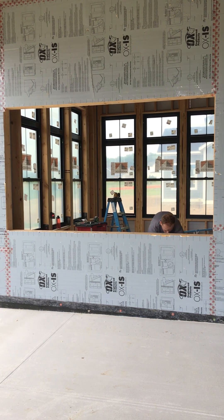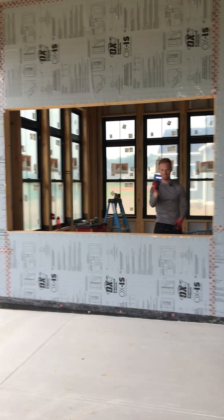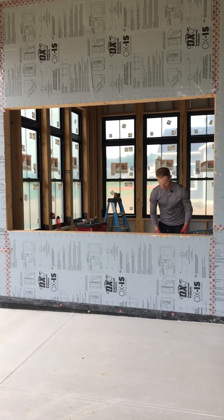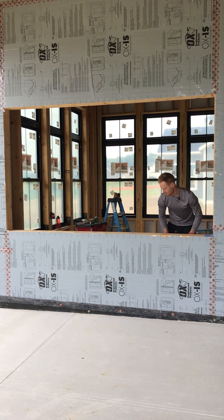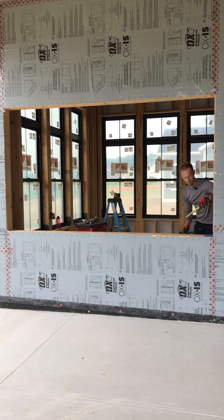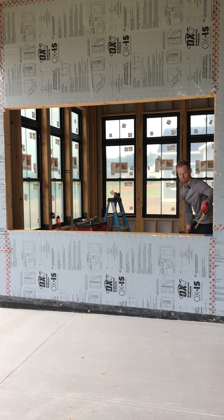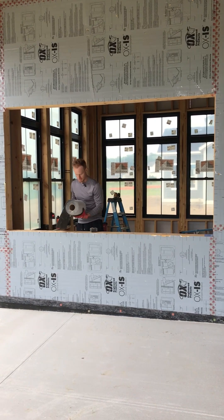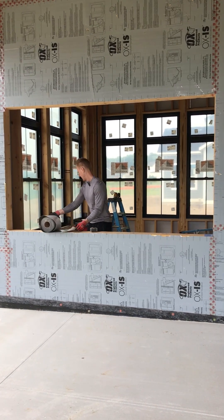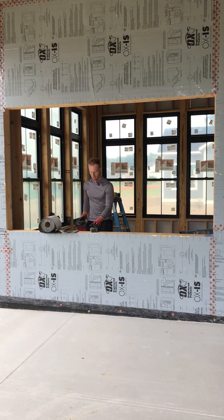I've got my black shims which are quarter inch — I'm not going to need those. Eighth inch shims — don't need those either. Sixteenth inch shim — that's what we need. I like stretch tape; it's the Zip System stretch tape. I'm going to grab a knife.